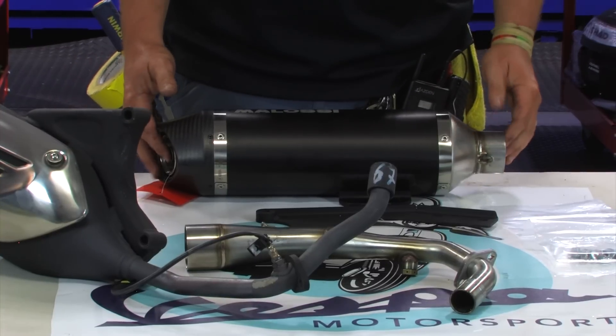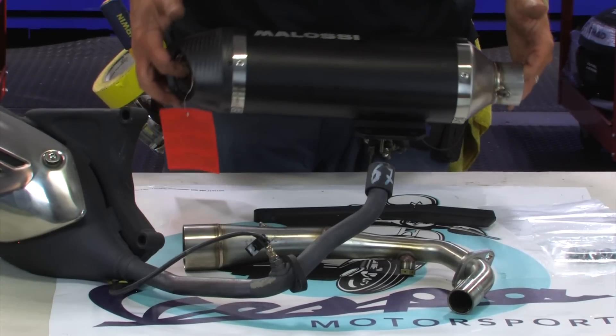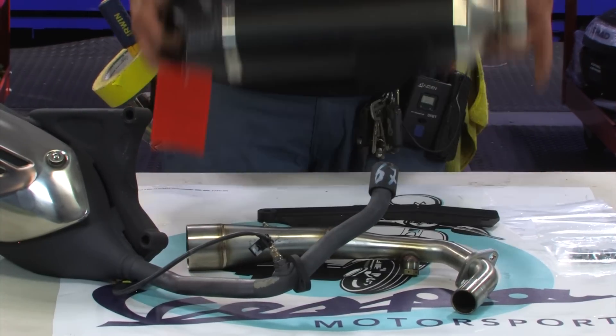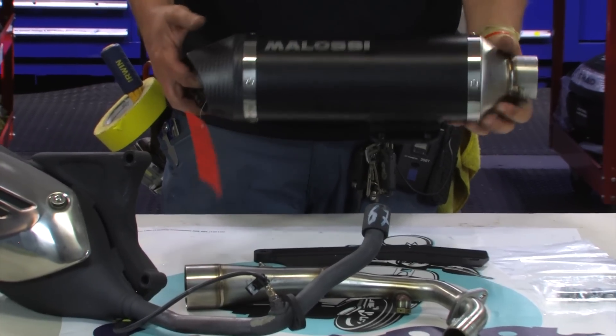Not only does this outperform the Akrapovic, it's also on average $100 to $150 cheaper. Probably the most radical performance exhaust for those engines on the market, even more radical than the Akrapovic one. Starting with the moneymaker first and foremost — the silencer. Stainless and titanium mixture.